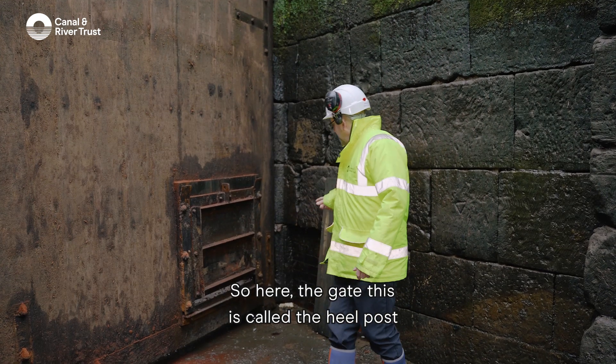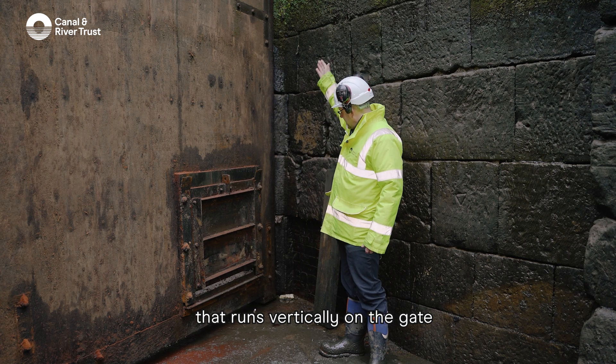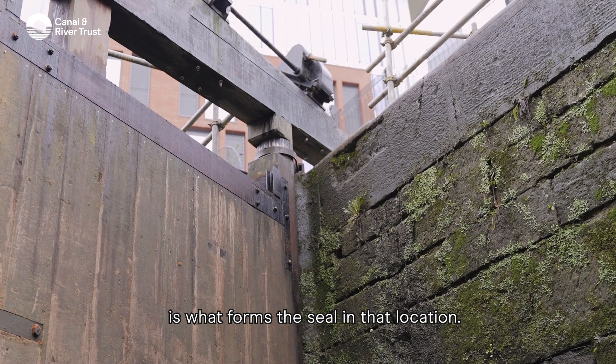This is called the heel post — it runs vertically on the gate and goes into the curved quoin, the stone quoin. The gate pushing into the quoin is what forms the seal in that location.